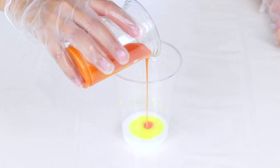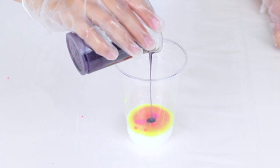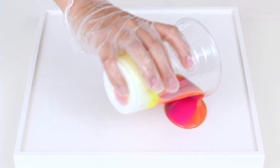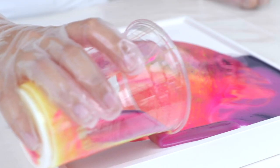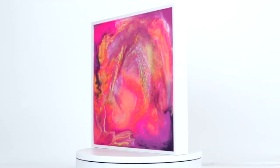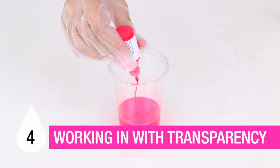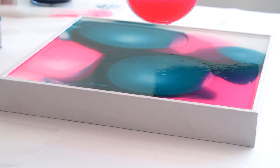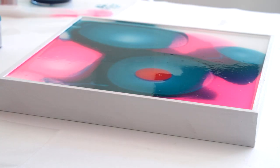You can combine well-mixed colored resin in one container to dump out all at once for a surprise result. You can also add more coloring at any point in the process if you'd like a more saturated look or need to make a color adjustment.